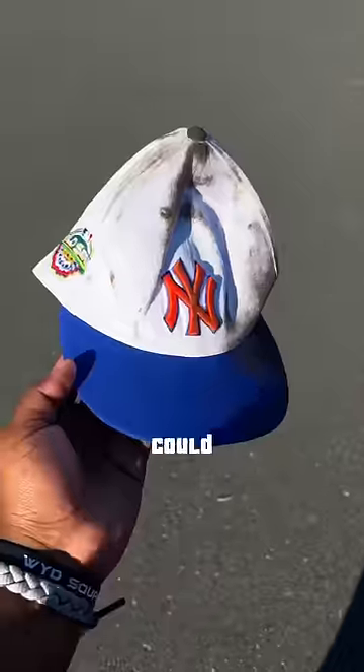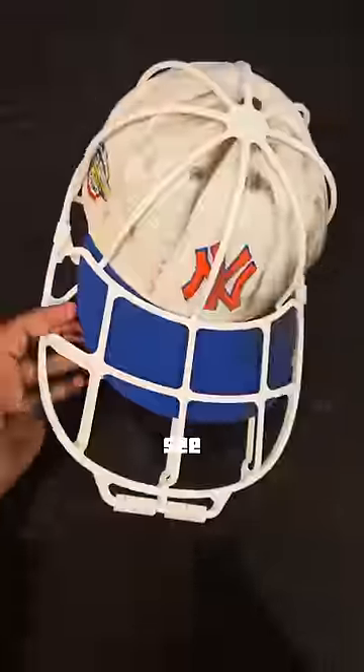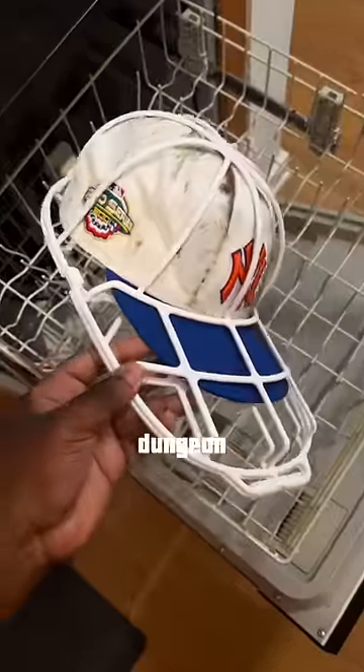Someone just ran over my hat. Now we could just wear the hat and act like nothing ever happened, but you might look crazy in the process. So we're gonna do surgery on this hat and see if we can bring it back to life. First we have to put it in the hat gulag, aka the dungeon of death.